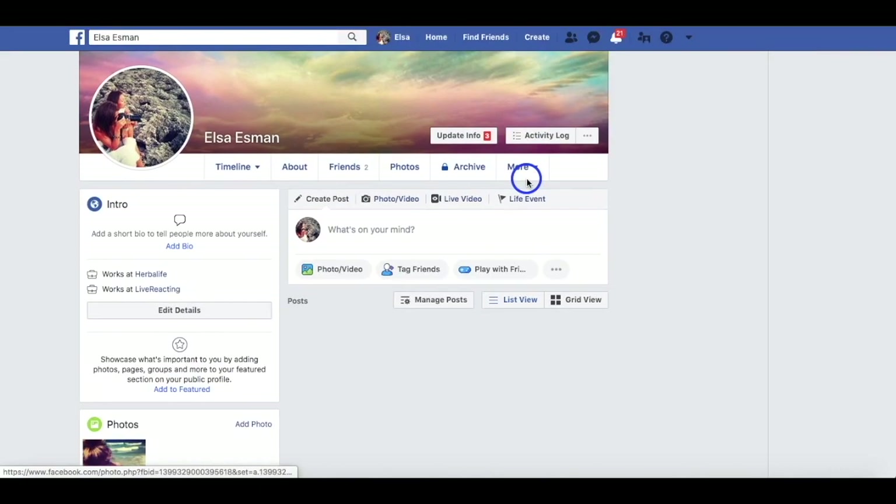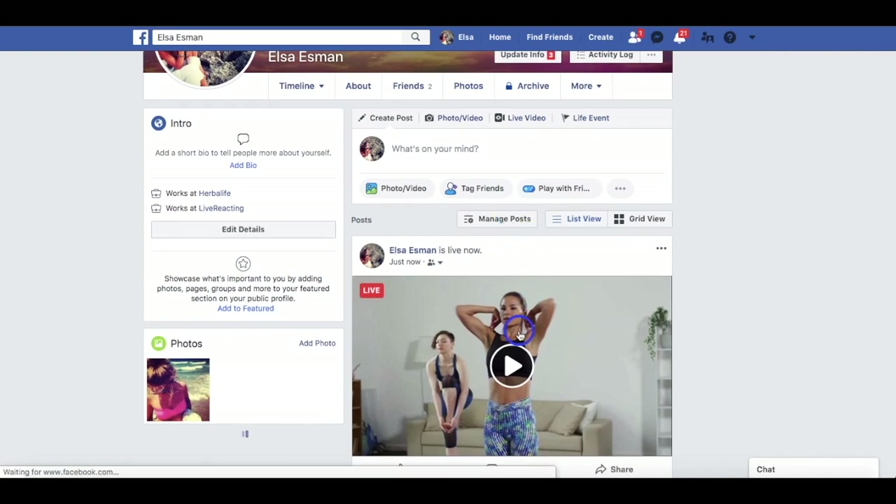Alright, I'm refreshing my Facebook page to see if my stream is there — and boom, it's here.